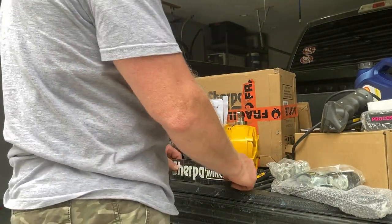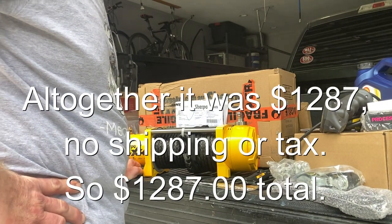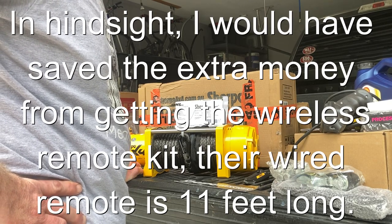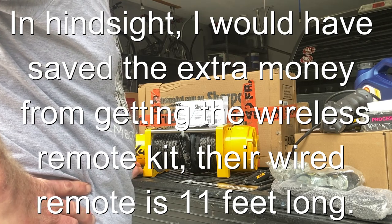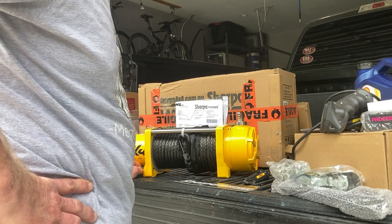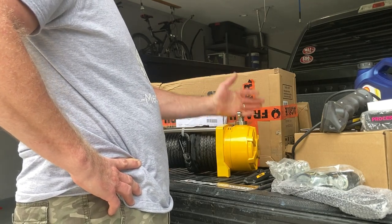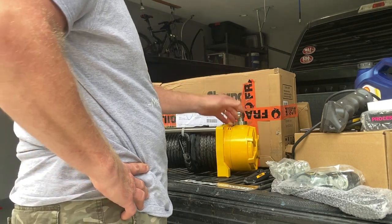This altogether was just under $1,300. There were no taxes and it was free shipping, so effectively it was probably cheaper than the Warn with the steel cable because I would have had to pay taxes on the Warn. With Australia, there was duty-free shipping because of a free trade arrangement between the two countries — that's the way they explained it.